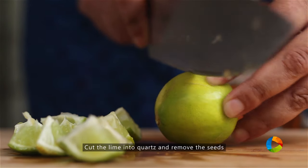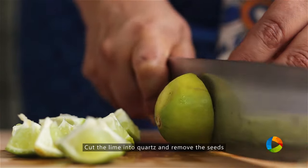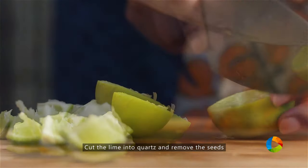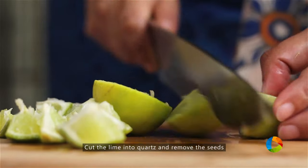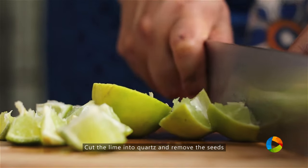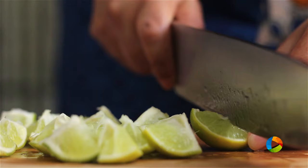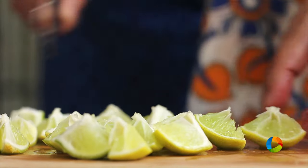While making the Virgin Mojito, make sure you have some fresh green lemons. Cut them into quads and remove all the seeds. You can either leave them as quads or you can cut them into smaller pieces. The green lemons will give you a much sharper and tangier taste to the drink.